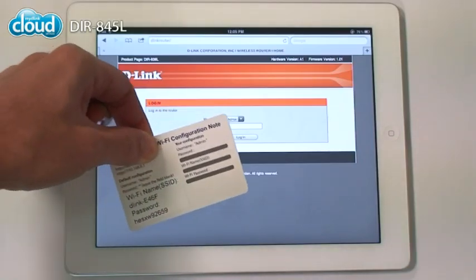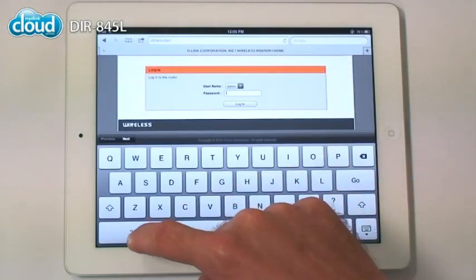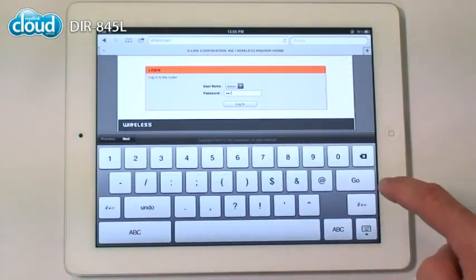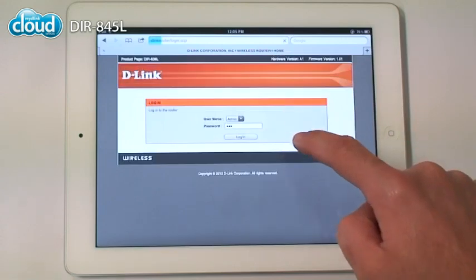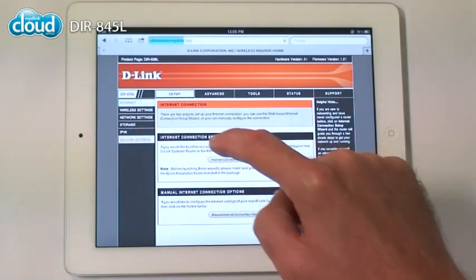To register with My D-Link, start your browser and go to your router's configuration page. Choose My D-Link settings and you'll be set in just a few steps.